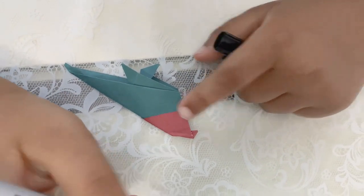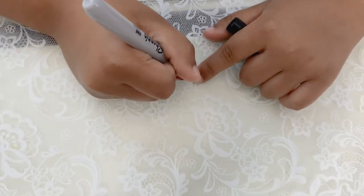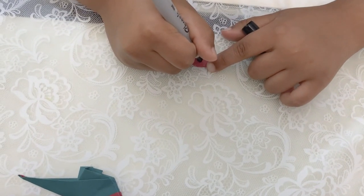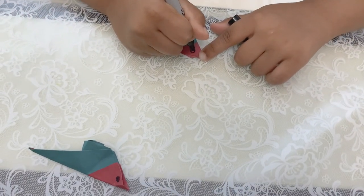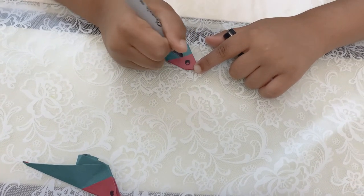You have to draw the eye with a marker. I got a Sharpie marker. First you draw a circle, then draw another smaller circle inside it. The outer circle you have to make black, and the inner circle you leave white.